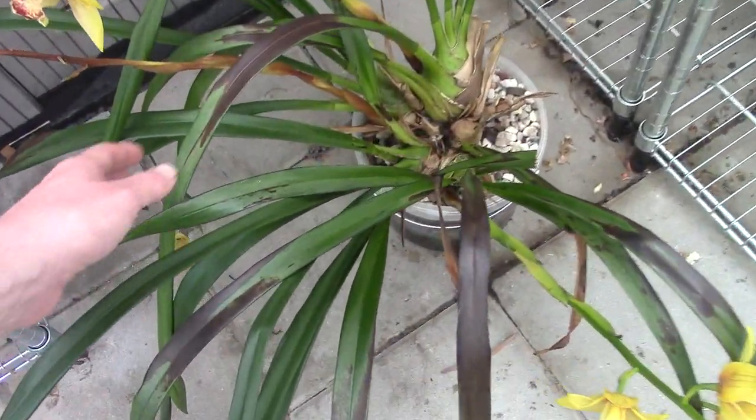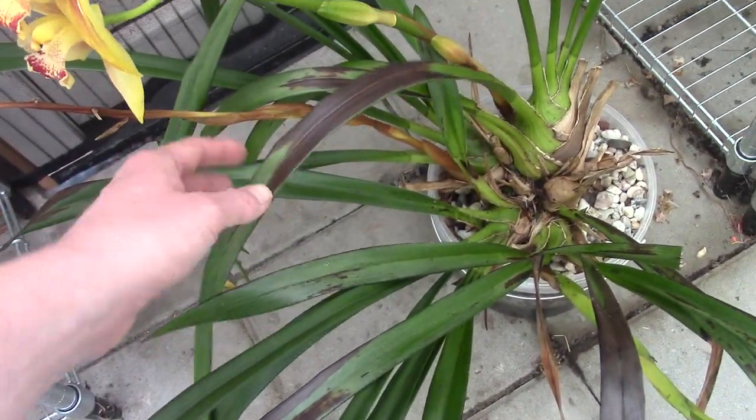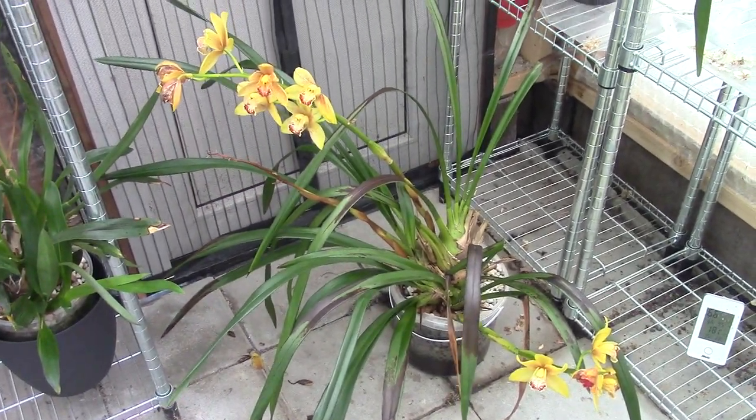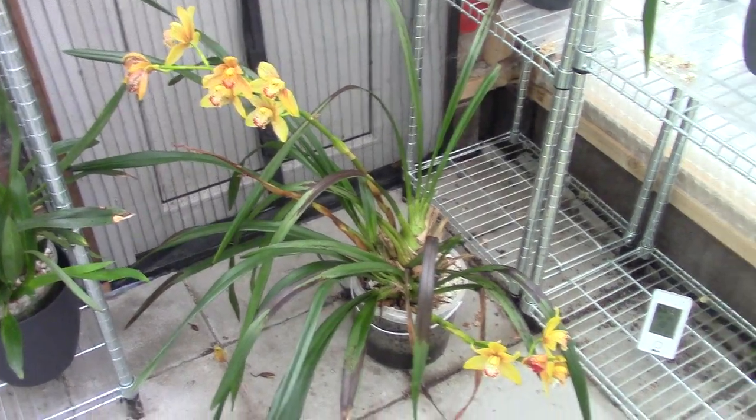We have some more spots here — that's why you see those spots on the leaves. So hopefully next year, around this same time, it will look better. That's the first thing that happened.